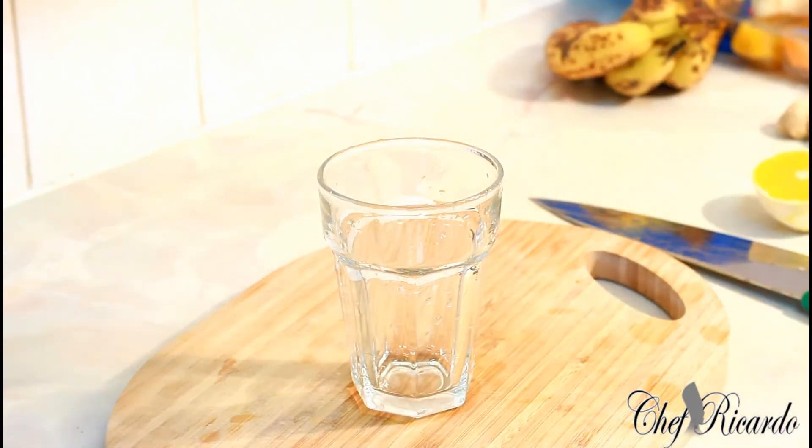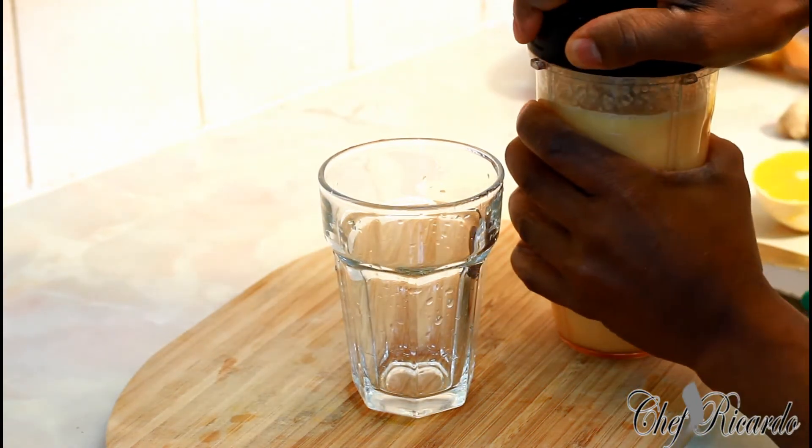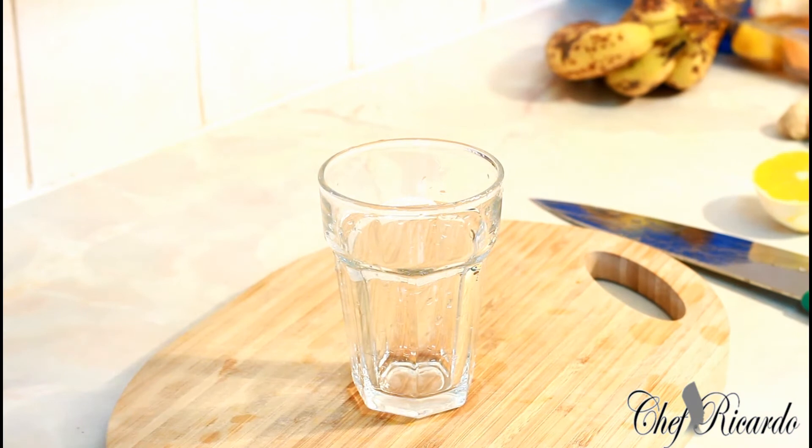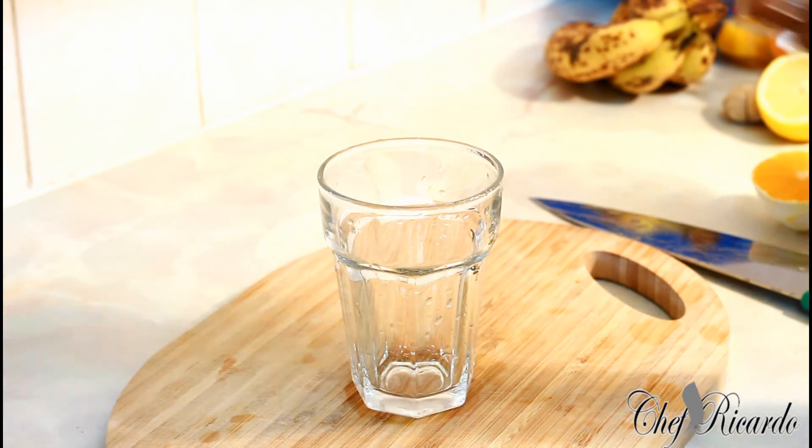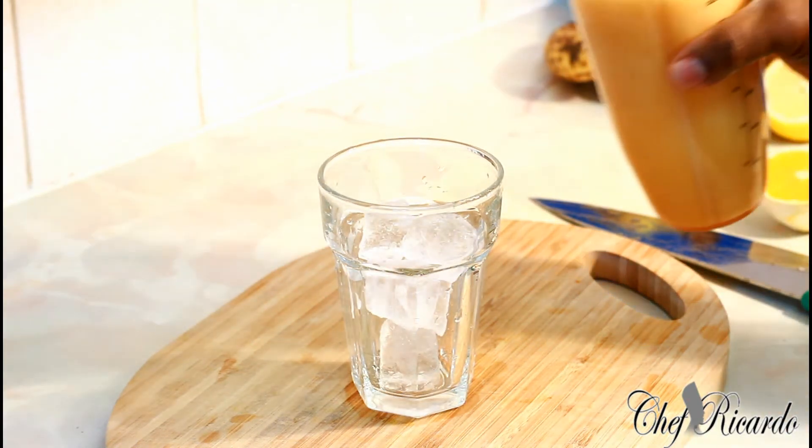This is an amazing drink — look at this! I'm gonna remove the lid just to let you see exactly what's going on in my kitchen. I'm going to add some ice in my glass and pour this right in it like this.